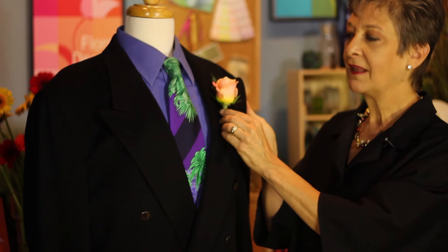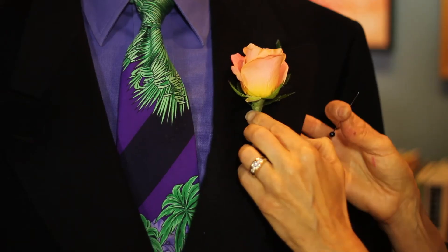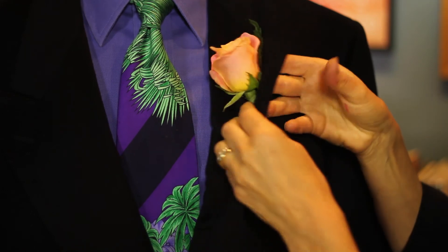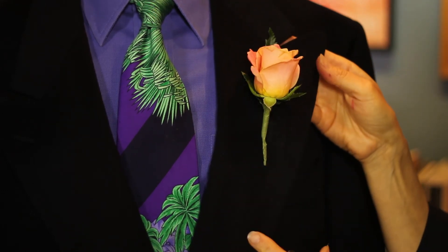I love pinning on to a men's suit because it's so easy. The trick is to go from behind the lapel, set your flower in place, turn it over, and pin on the back side. That way it never shows and the flower looks beautiful.